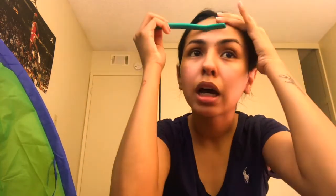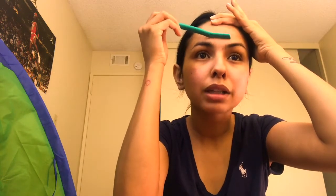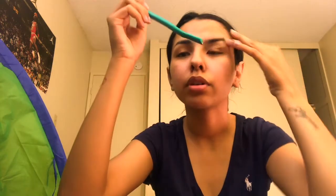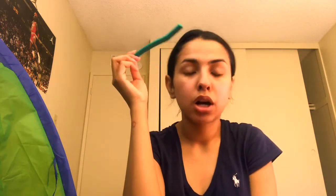I also use these to pluck my eyebrows — I do not wax anymore. I use it to get the smaller hairs down here too. You want to be very careful once you get to your hairline and to where your eyebrows start, because you don't want to shave your eyebrow off and you don't want to shave part of your hairline off — unless you want to modify your hairline, then go ahead if you know how.